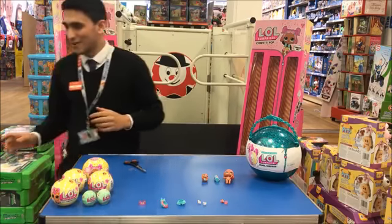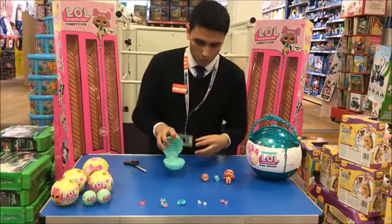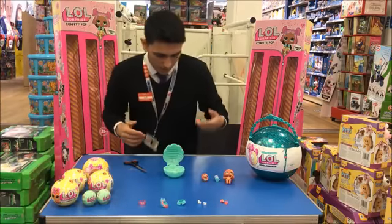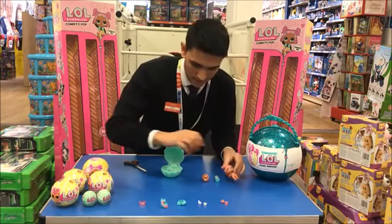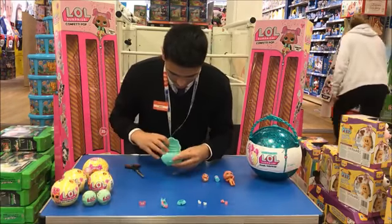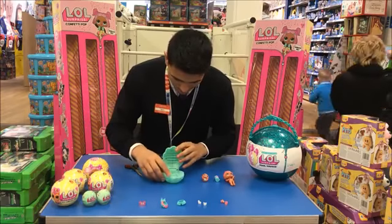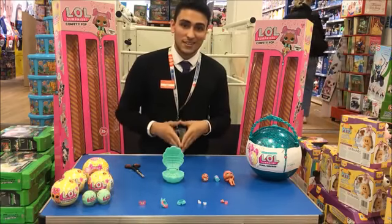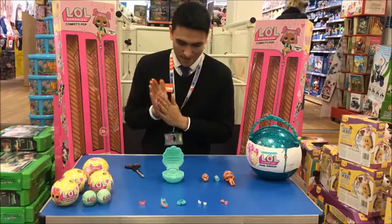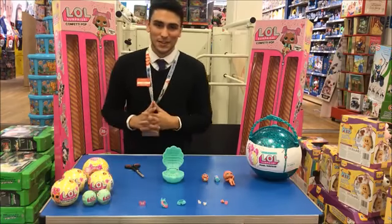The pearl itself — there it is — as well as a capsule to store all this in. It also acts as a stand to stand your LOL once you've dressed it inside, to display it. But yeah, that's it. If you want to try and win a free one, like this video and I will let you know shortly if you are the winner. Thank you very much for watching.